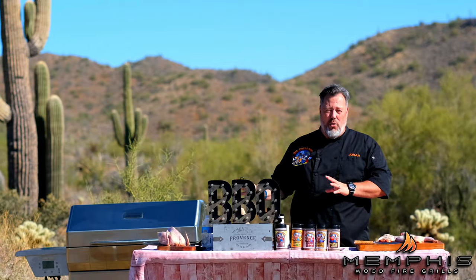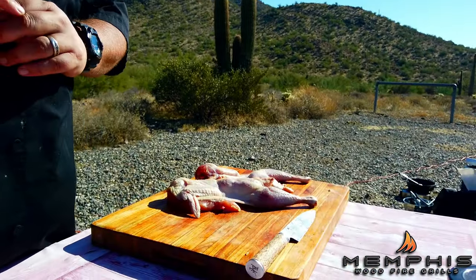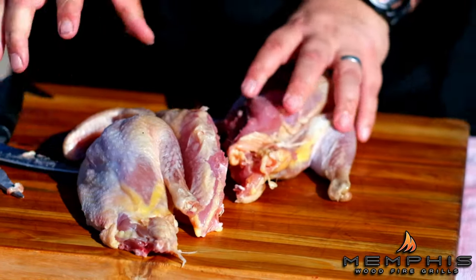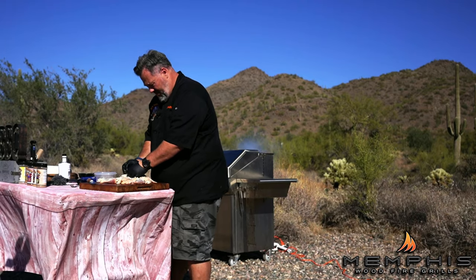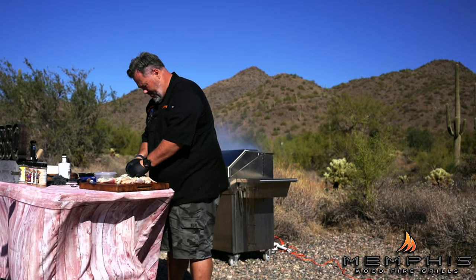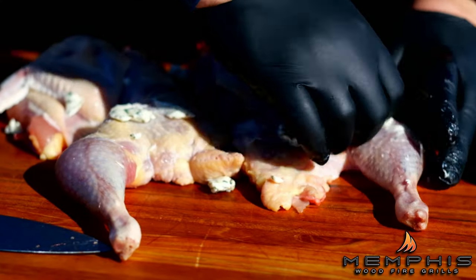The first thing we want to do is prepare the pheasant before we throw it on the grill. Take the pheasants out of the brine and let them dry for an hour or so. Then cut the pheasants in two and rub all over with an herb butter — we used sage, rosemary, and thyme. Try to get some under the skin as well.